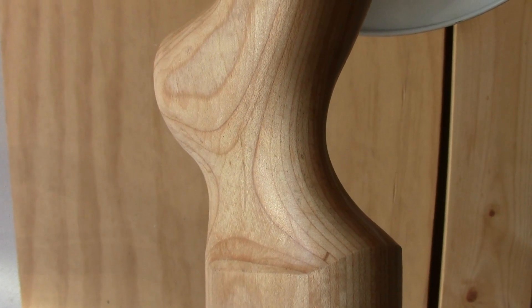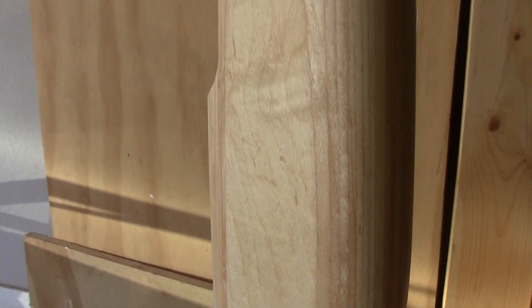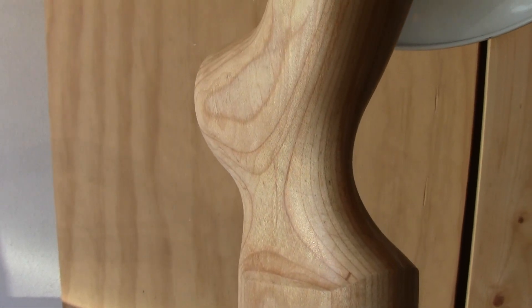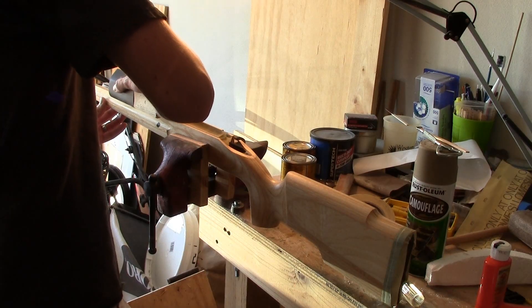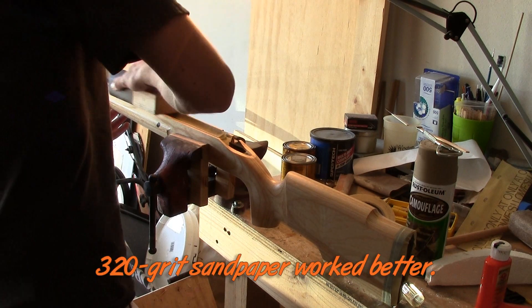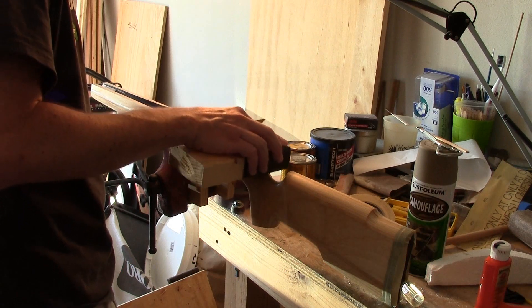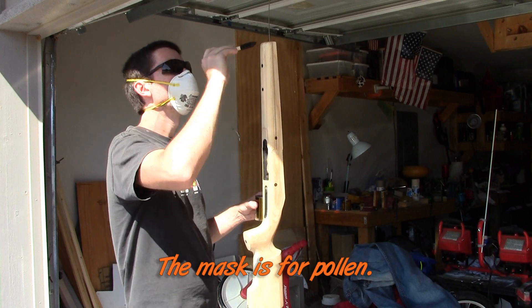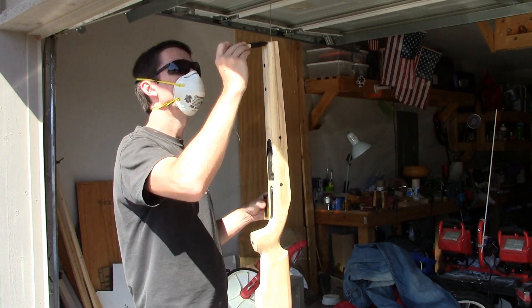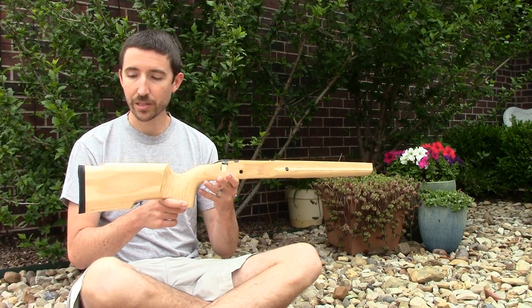Polyurethane coat one of three has finished drying and it looks very nice — I'm not seeing any air bubbles, which is great. So it's time to sand this thing down with some 600 grit sandpaper to make it nice and smooth, then time for coat number two. Three coats of polyurethane and this thing is finished — it's ready to fire.